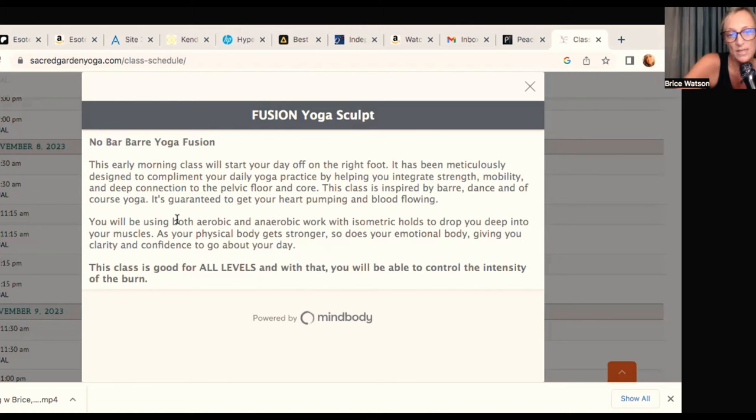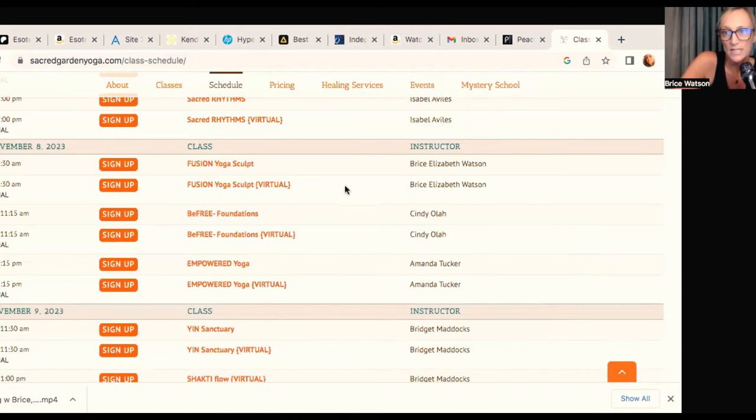This class is inspired by barre, dance, and of course yoga. It is guaranteed to get your heart pumping and blood flowing. We will be using both aerobic and anaerobic work with isometric holds to drop you deep into your muscles. As your physical body gets stronger, so does your emotional body, giving you clarity and confidence to go about your day. This class is good for all levels, and you will be able to control the intensity of the burn. This class is more of a movement class, heavily inspired by the tradition of barre — B-A-R-R-E — which comes from ballet.